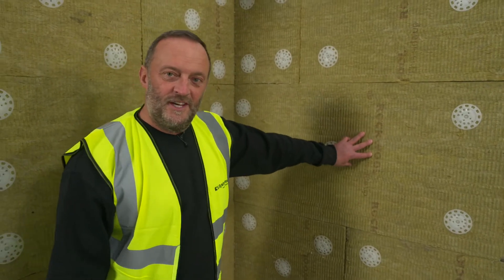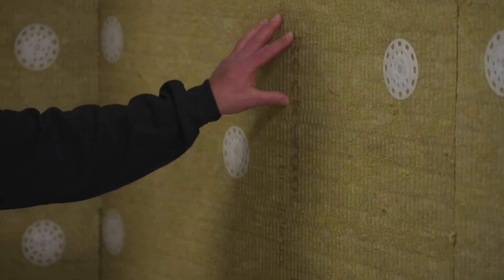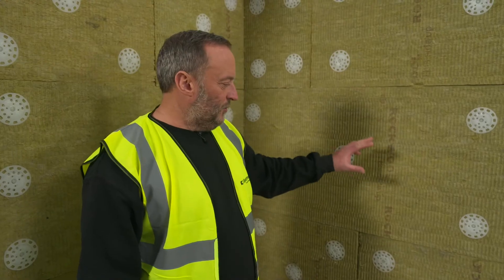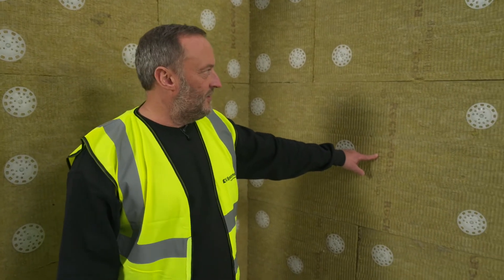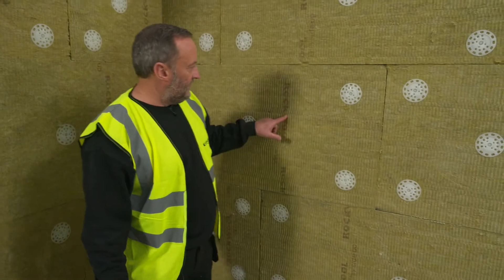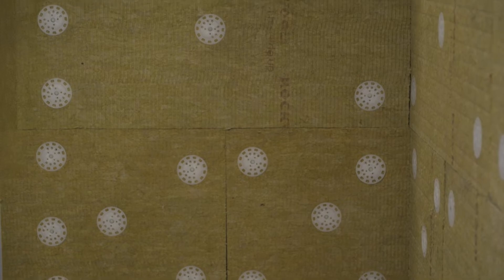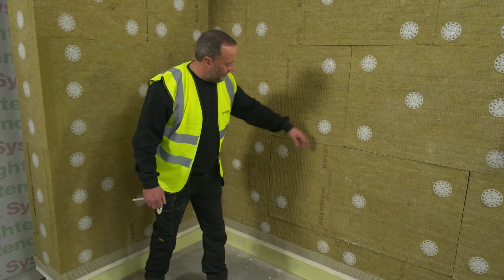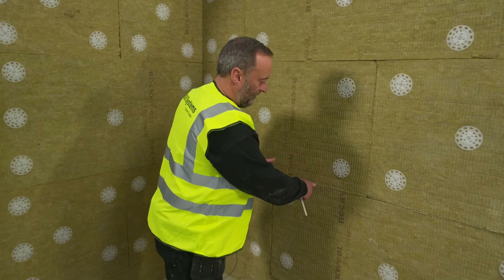So we've got the insulation fitted now. These are a mineral wool board. They are A1 fire rated. They are a dual density board, which means the face is very firm and the rear of the board is soft. The boards are lettered by the manufacturer to make sure they're installed correctly — as you can see, it says 'this side up' on the board. The boards are arranged in a brick bond fashion, staggered with a half overlap on each board. We don't want any less than 200mm in overlap, but we generally go for a half board overlap, which is 600mm.